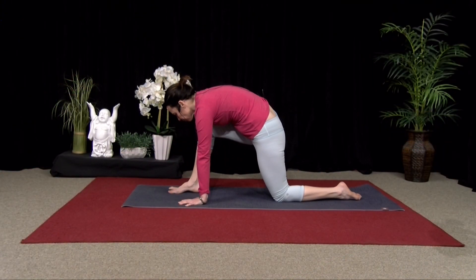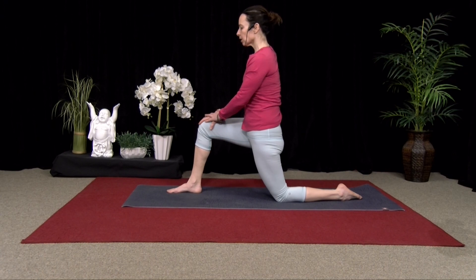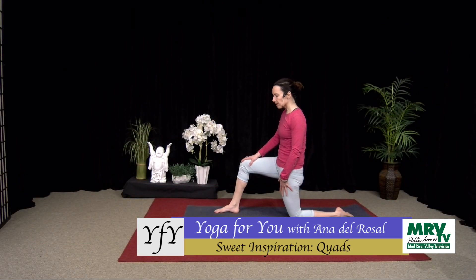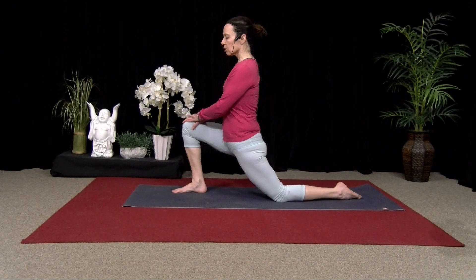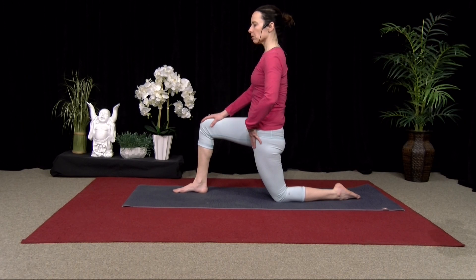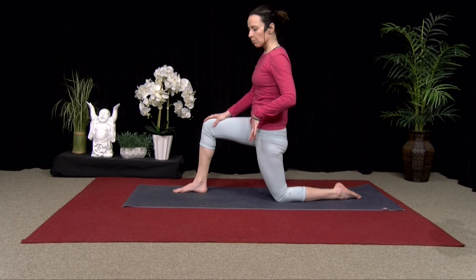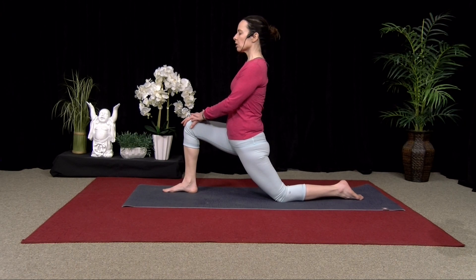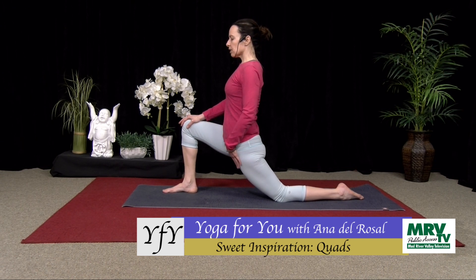Step your right foot forward, wiggle it so it's between your hands, and then bring both hands to your right thigh. Come up to 90 degrees, shoulders over your hips. Tuck your tailbone, press into your left knee or back knee and push it into the floor, and think of isometrically dragging it forward — it's not moving, but you're feeling that thigh engage. Then exhale and release into the lunge. Inhale, come back up, press into the knee, drag it forward, feel the muscle engage, and then release. This is called PNF stretching — proprioceptive neuromuscular facilitative feedback stretching. Bring your weight forward into that front foot for a deep stretch through the back quad.